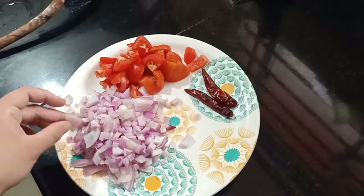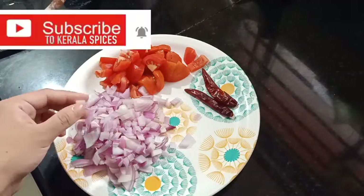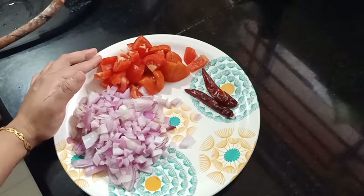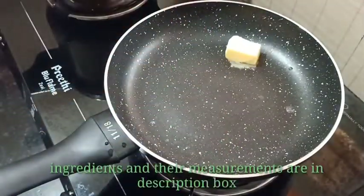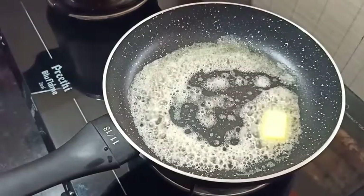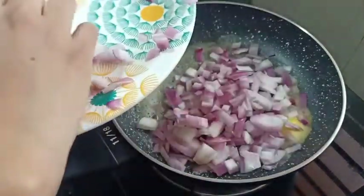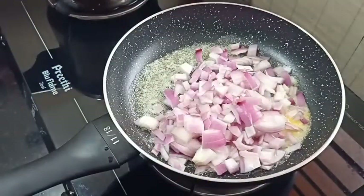I am going to add a little bit of butter and paste. I am going to add a piece of butter. The butter will melt.